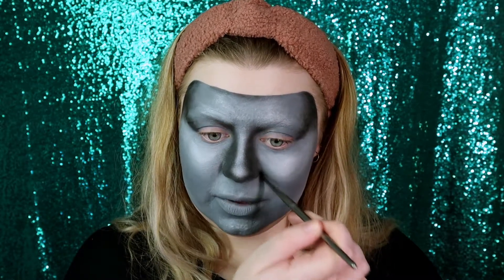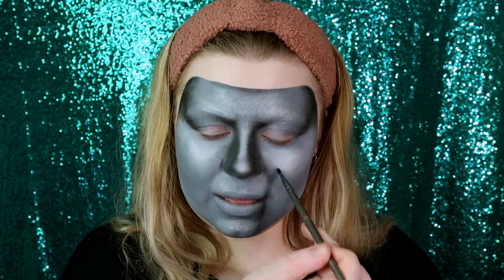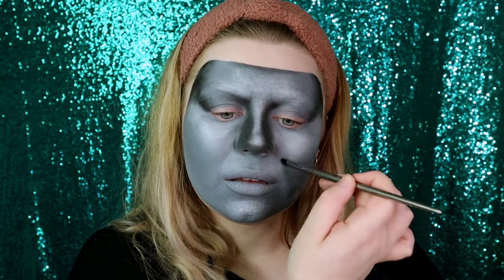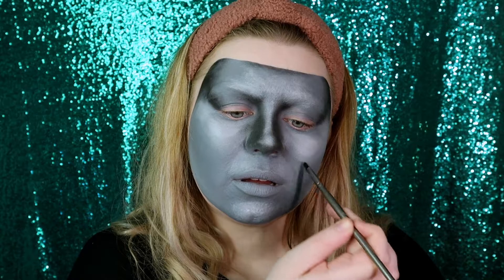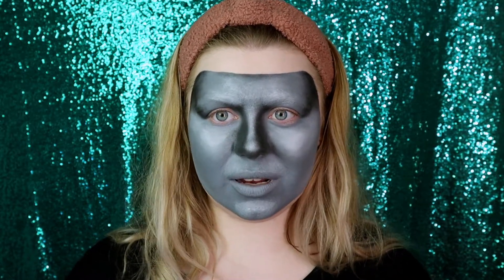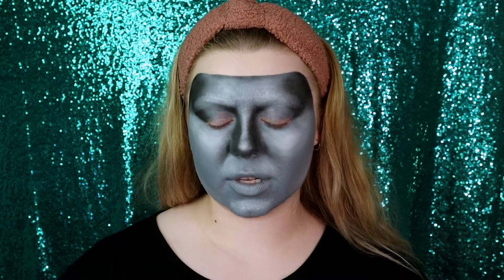Right up here where it meets the nose is where we want the most amount of depth, so I'm patting that shadow and then just bringing it up. When I smile now you can see the difference where I've added shadow to this side of the face. It just creates more dimension, brings out the cheekbones and the nose. Same goes for the chin — I'm taking my fluffy brush again and just adding some shadow to curve the chin more.